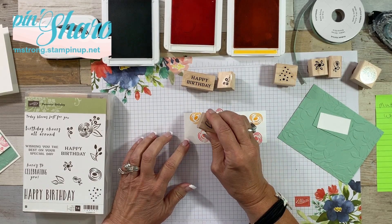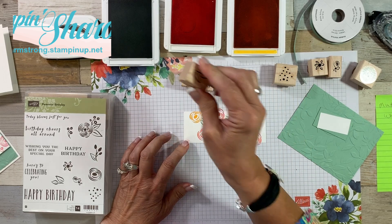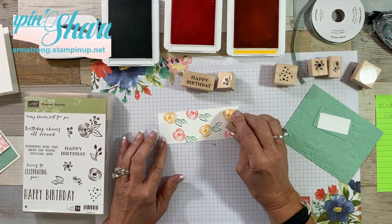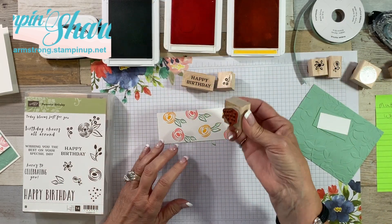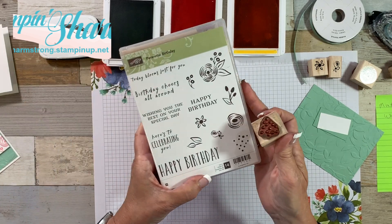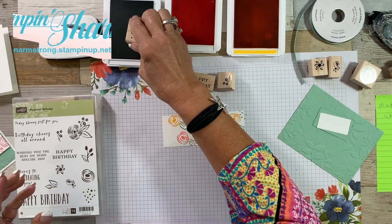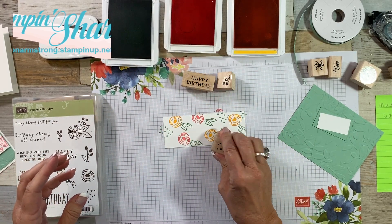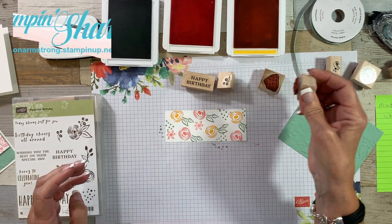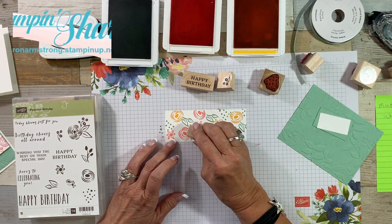Now we're going to get our leaf. I am using the wood mount version because I still had this. If you purchase this stamp set now from my website, you will get what's called the cling mount — it's a little bit different, you will add it to a block. I wanted some little dots just to kind of fill in. This is a great little stamp set. The main reason I pulled it out is because I love that big happy birthday. That didn't work — I ended up with the smaller happy birthday, but there are two sizes, so it's pretty cool. I love the fact that they're smaller images because I was able to come back in and fill in any blank spots or vacant areas.